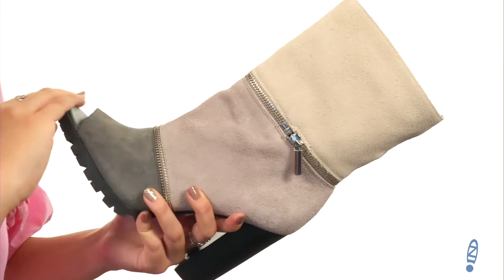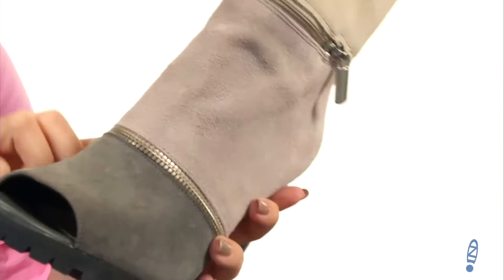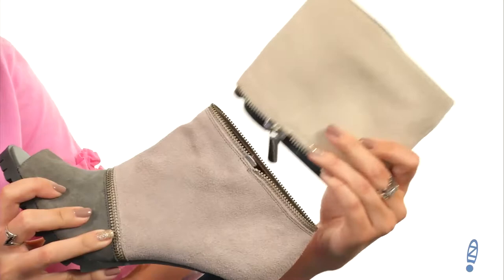This stylish boot is made with a really soft leather upper. I love the different colors throughout. It's got a peep toe in the front with a zipper detail at the vamp. You'll notice as we go up the shaft, there's another zipper detail as well. You can actually take off the top of the boot and make it a shorter ankle boot, which I think is so cool.